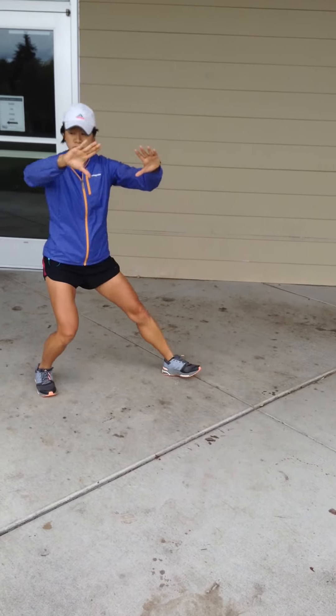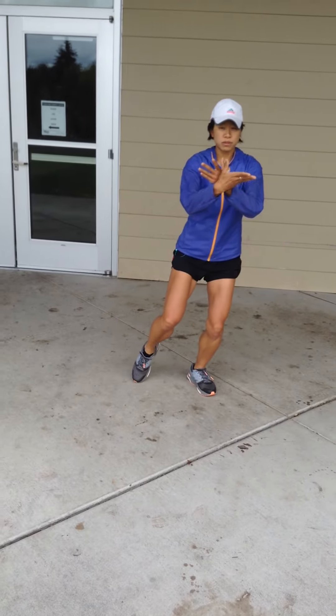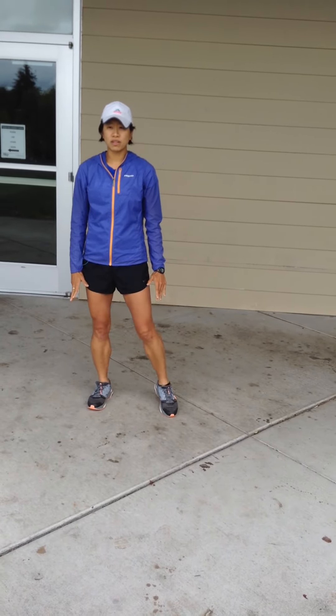Pull back, open the curtains, gather the energy, stepping in hip distance apart with the right. Breathing in, relax your hands, and coming up, breathing out, stepping in with the left toes. Thanks.